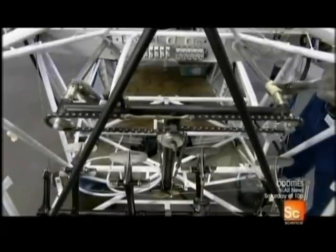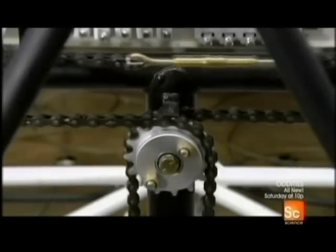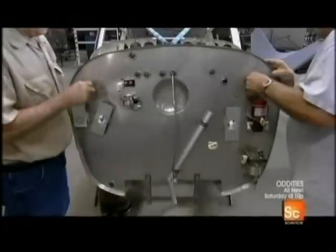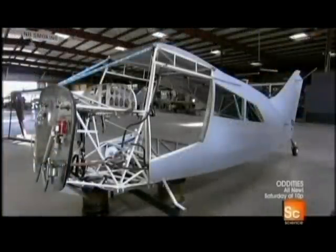Mechanics ran the fuel lines and most of the wiring within the fuselage frame prior to the fabric application. Now they install a stainless steel firewall between the cockpit and the engine. This seals the cockpit from engine heat, noise, and exhaust gases.